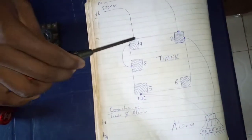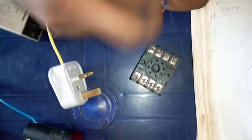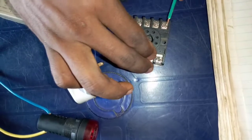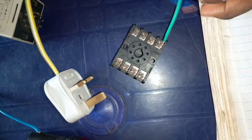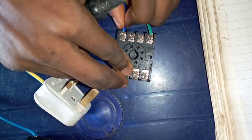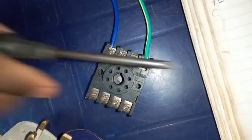Looking at the diagram, you see that supply goes to terminal number 7 and 2 of the timer. This is the supply that we are using, and the supply wire goes to terminal number 7 and 2. This one goes to terminal number 7 of the timer. I'm using the yellow wire as the live wire and the blue wire as the neutral wire.